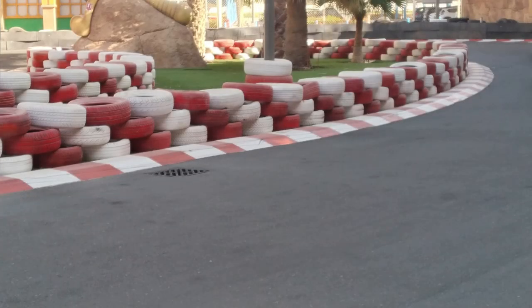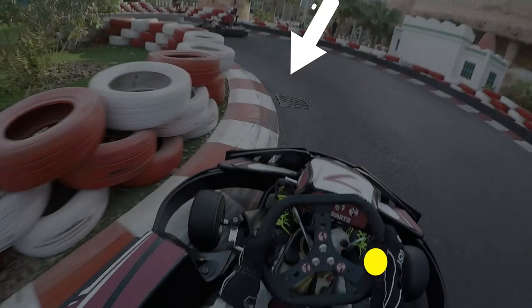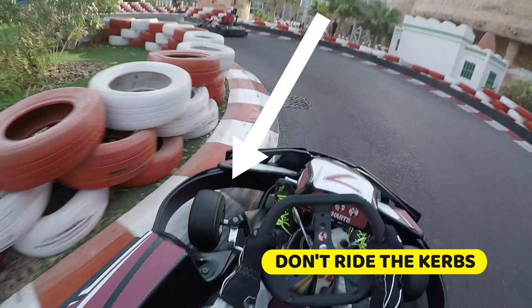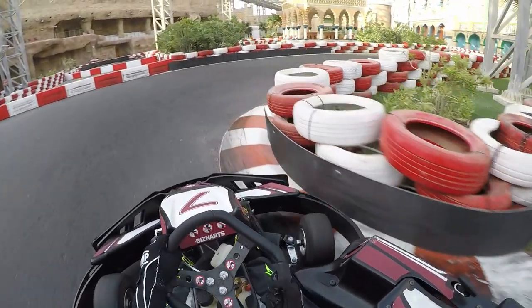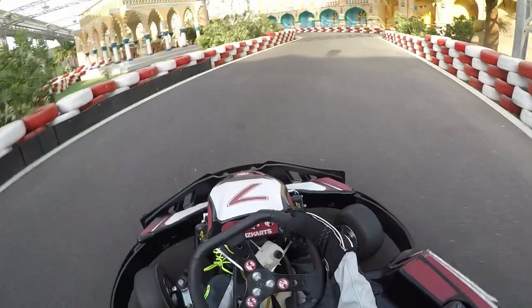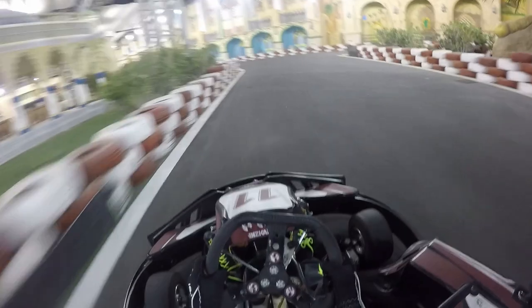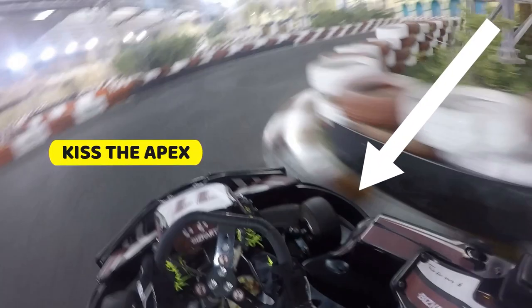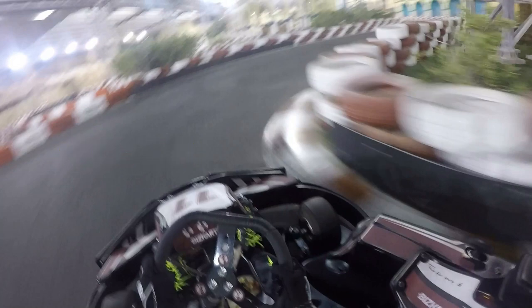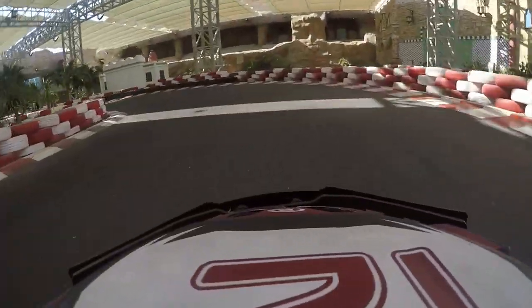An important thing to know about this track layout is that the curbs are quite high and rounded. If you put two wheels over these high rounded curbs you're actually going to lose time and risk spinning out, because there's not much grip on these curbs. As soon as you ride the curb your momentum gets cut and your speed almost goes back to zero. You should be aiming to drive each corner by just kissing the apex — going as close to the curb as possible without actually riding over it and losing time.